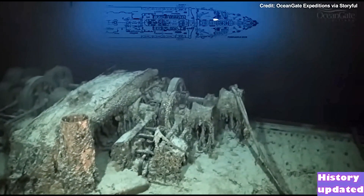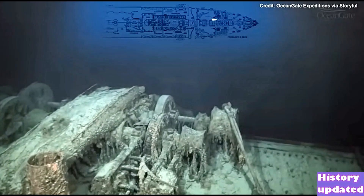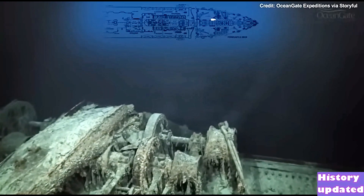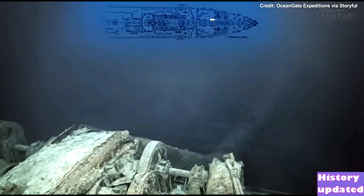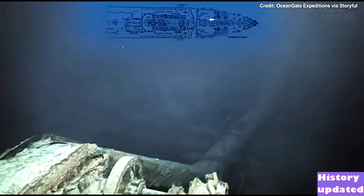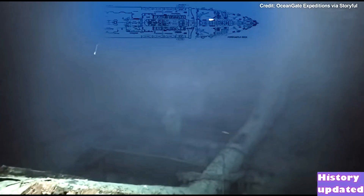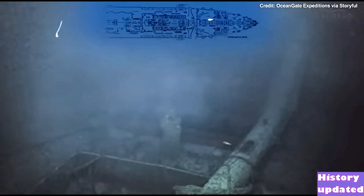We now approach the foremast — the main mast of the ship — which has completely collapsed, lying across more steam winches. When I first dived on the ship in the summer of 2000, the main mast lay right across the well deck onto the bridge, and now, as we can see, it has completely collapsed. It's very sad to see it like this.